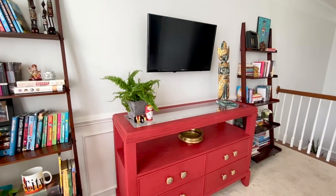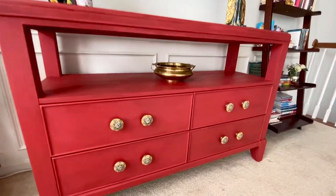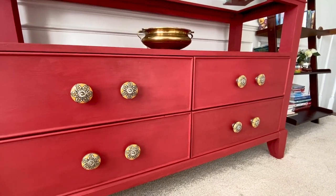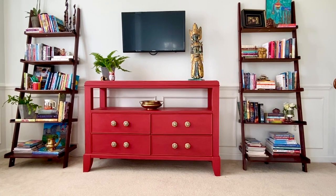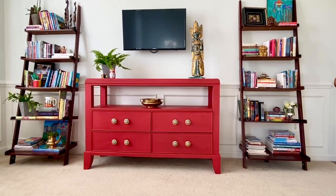Here is my finished piece after the wax is done. You need to let the furniture rest for two to three days before using it. As you can see, the color is way darker now. If you like the video, please don't forget to subscribe and click the bell icon so you'll be notified when I post videos. Thank you for watching.